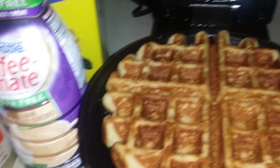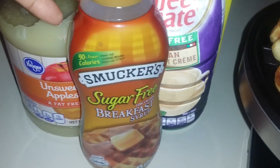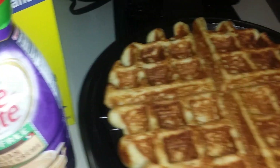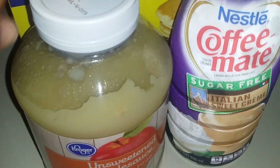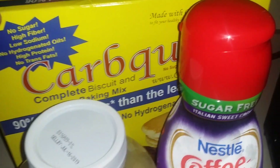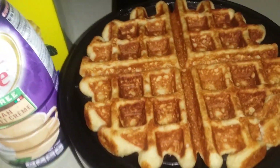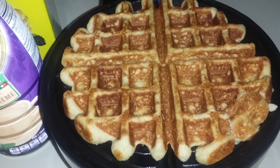I put a little nonstick cooking spray on my waffle iron — it's a great waffle iron. I'll top it with sugar-free breakfast syrup, so it's a total of two points. The creamer is zero, the applesauce is zero, two points for the Carb Quick, and zero for the eggs. I'm going to enjoy this this morning — try it and let me know how you like it!